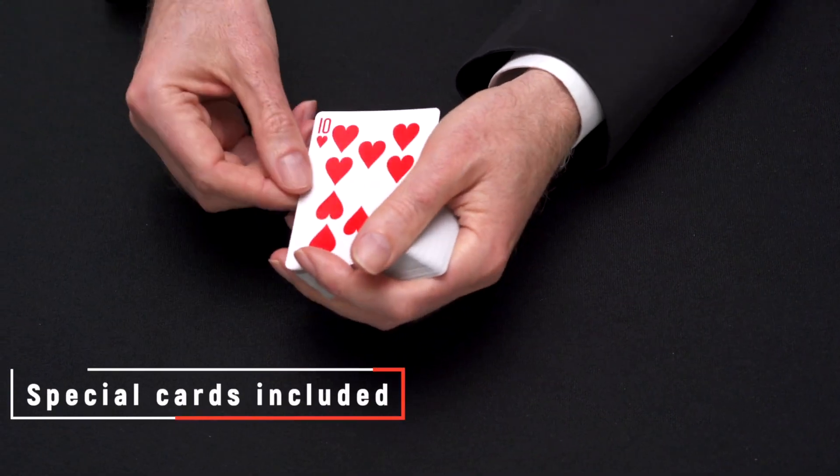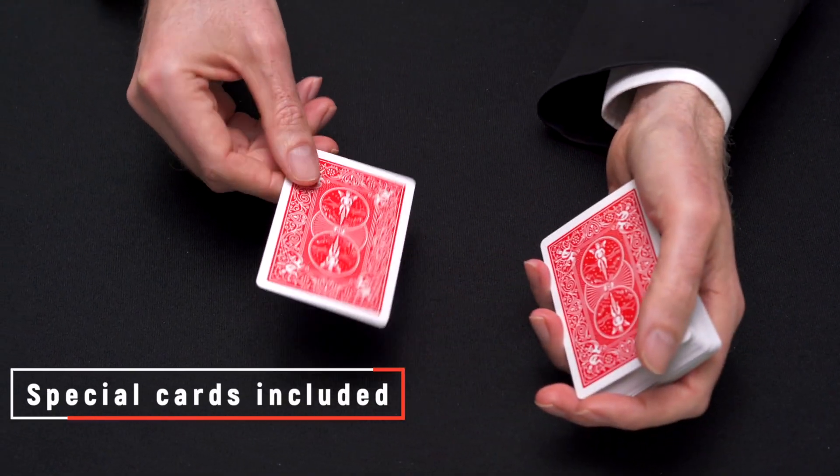Also included in the deck are three specially printed cards for your magic effects.